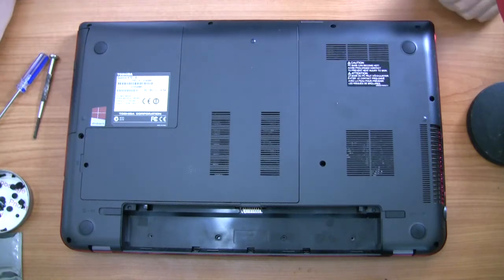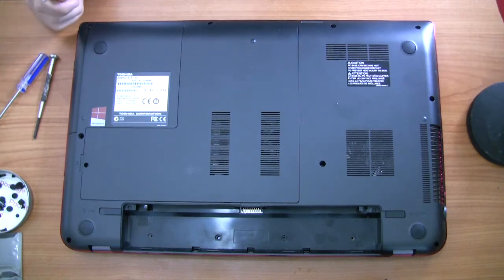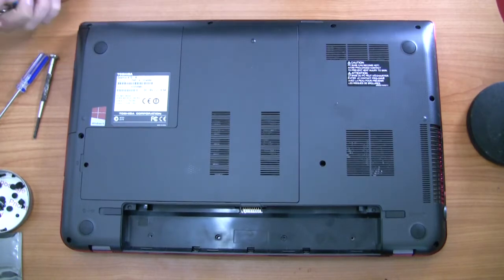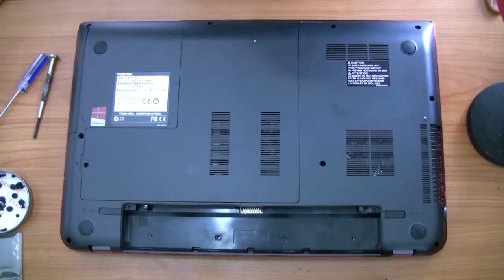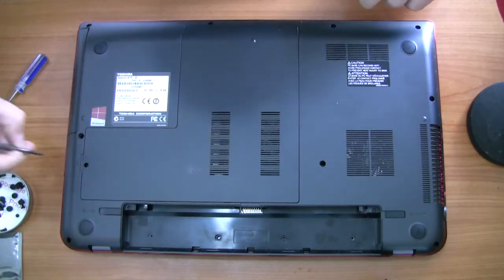Welcome to my video. In this video I'm going to be replacing the motherboard on a Toshiba Qosmio X70 gaming laptop because the motherboard was fried. I'm also going to be showing you how to access and change over the solid-state drive that goes in an M.2 slot on the underside of the motherboard, and also in the same area you can replace or add extra RAM if you ever need to.